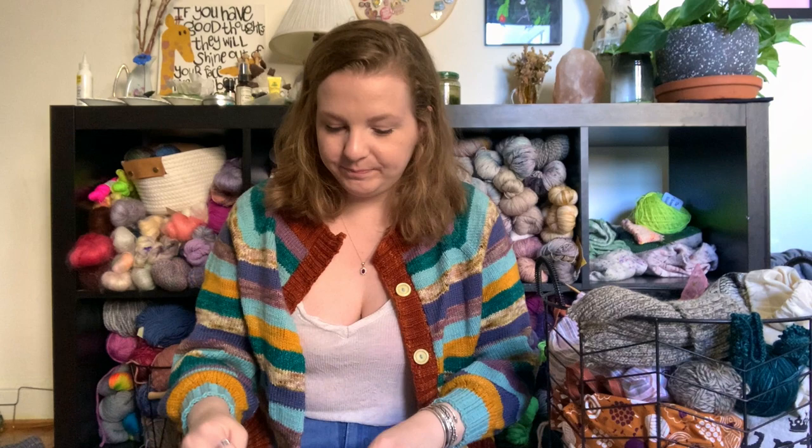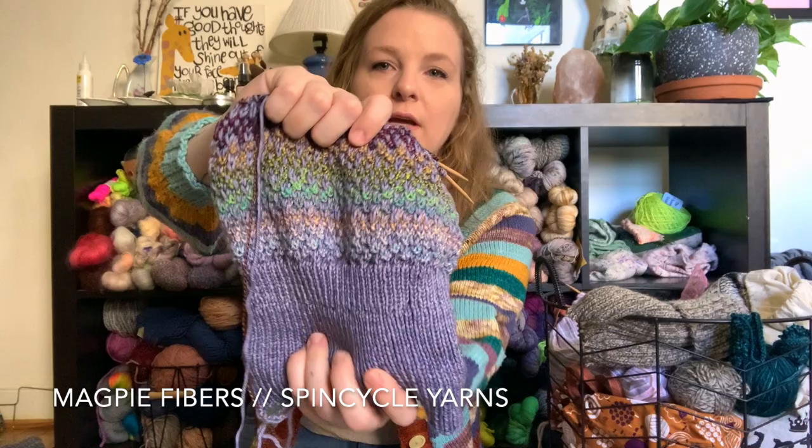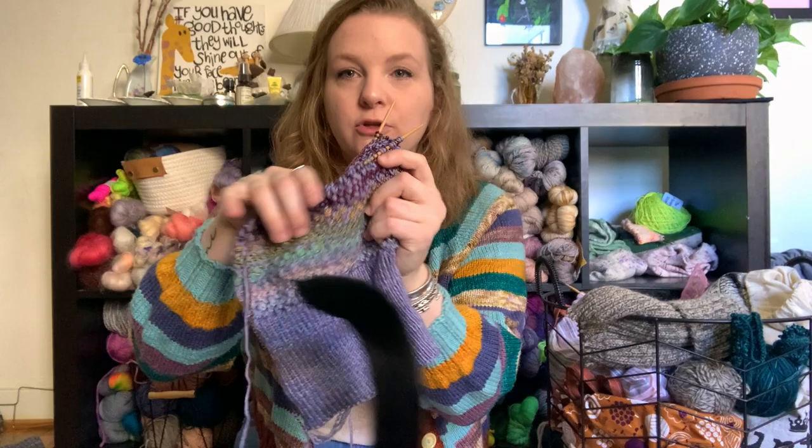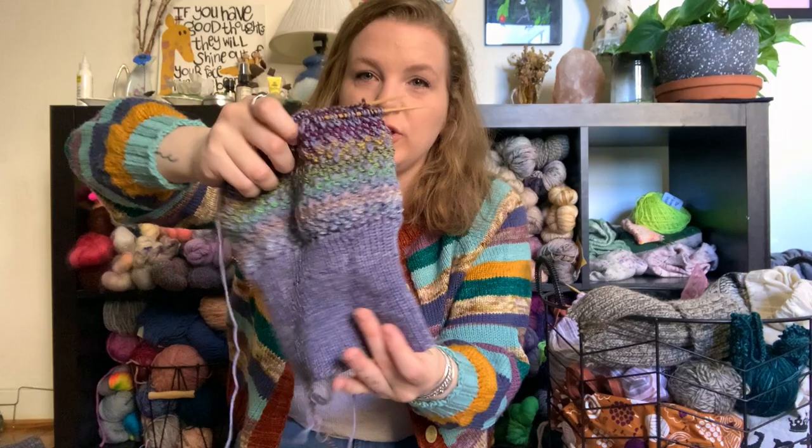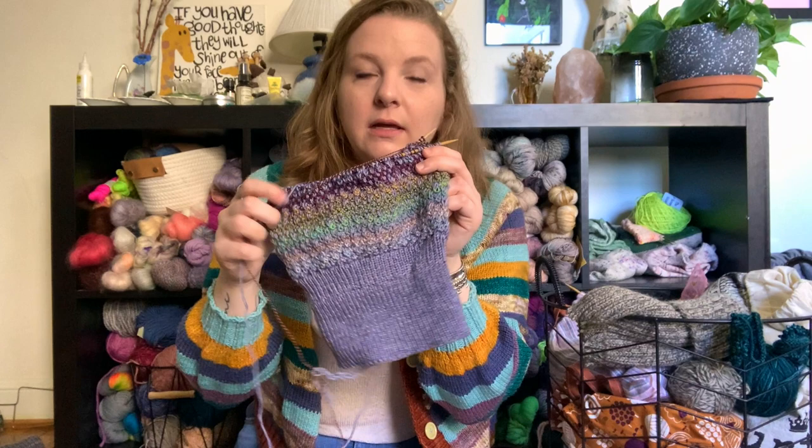Starting with this — so this is the Shifty Hat by Andrea Mowry. It's knit in Magpie Fibers Swanky Sock, which is like a merino cashmere nylon blend, and then Spin Cycle Scraps. This is going in the frog pile for sure. I initially cast on this brim for a different hat, but I didn't like how the slip stitches in that pattern were — they weren't very stretchy with this yarn. So I frogged it but kept the brim, and I ended up choosing the Shifty.